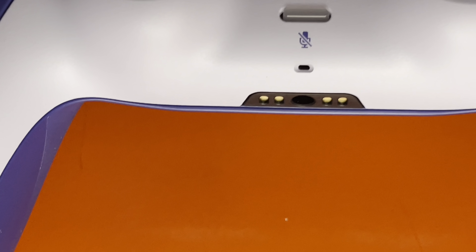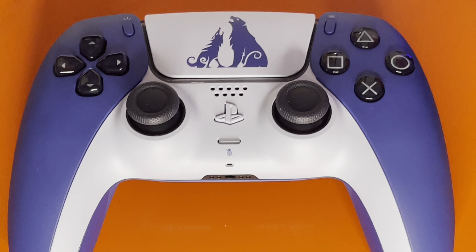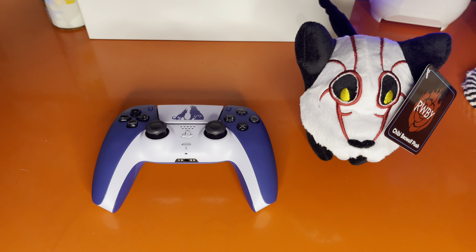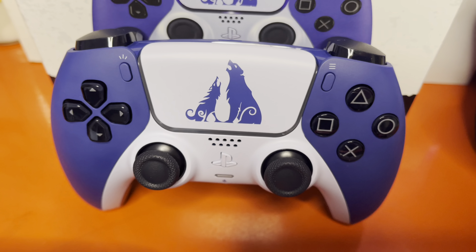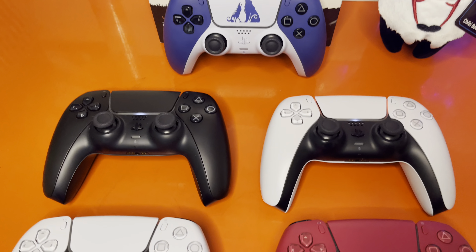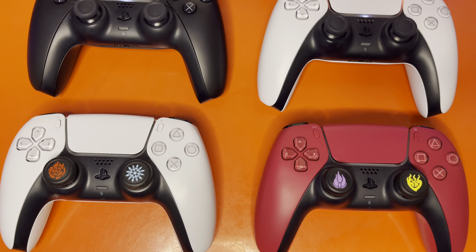Besides that, that's pretty much it in terms of aesthetics — you've got the blue, the bear and wolf. Just for fun I put a Beowulf Grim plushie next to it. If you haven't seen any of my previous videos, I'm a huge RWBY fan, and in the RWBY series there are monsters called Grim Beowulfs. And here is a quick comparison with the other DualSense controllers that I have.